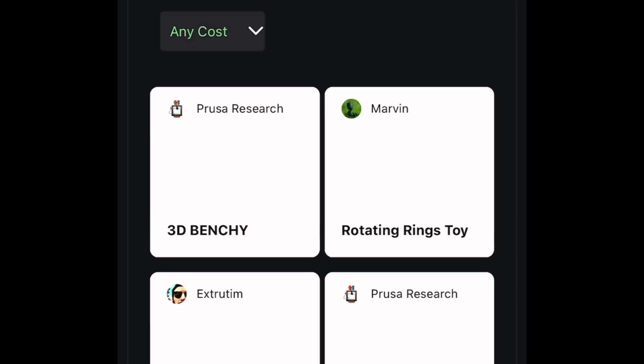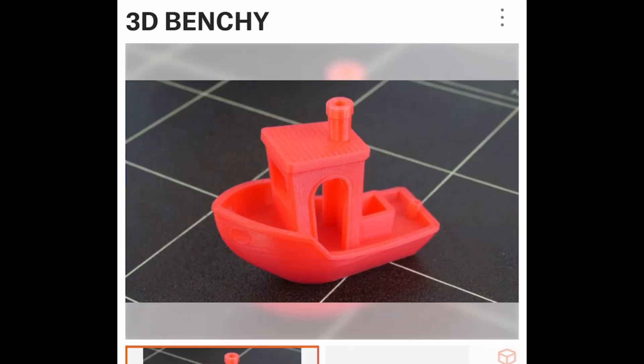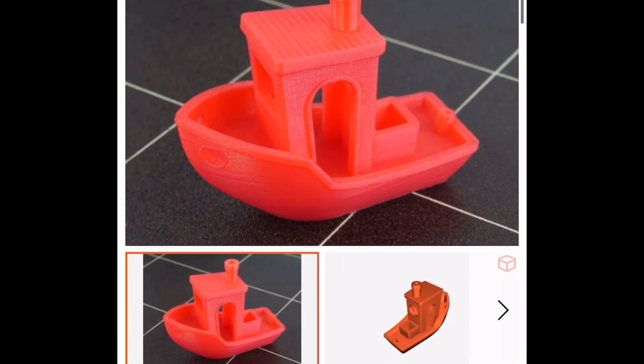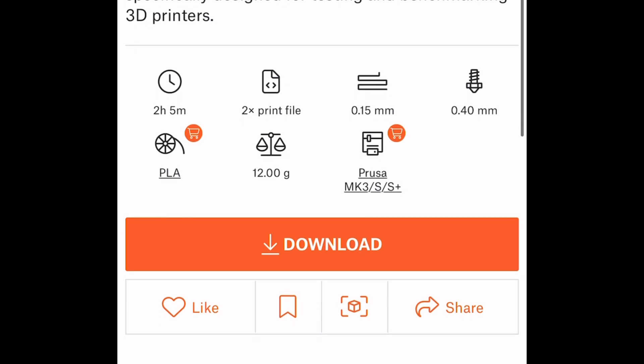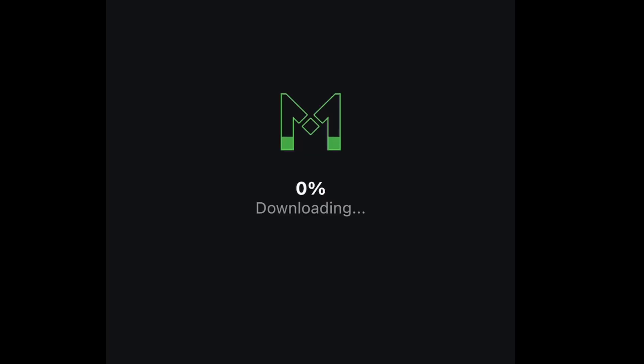In the app, I'm going to hit search and select the 3D Benchy file. You hit the little download button, it downloads the file to your device, and then you can print it. I not only printed this file but also a lot of other really cool things that we're about to see.